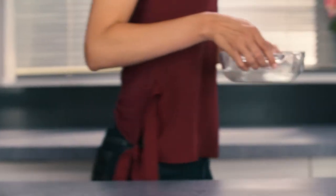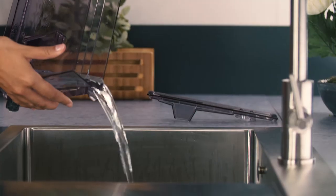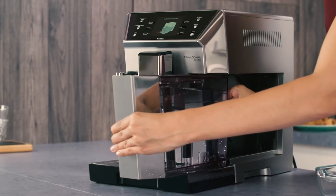Empty the container used to collect the descaler solution. Extract the water tank, empty it, and rinse under running water. Fill with fresh water up to the max level and put it back in the appliance.